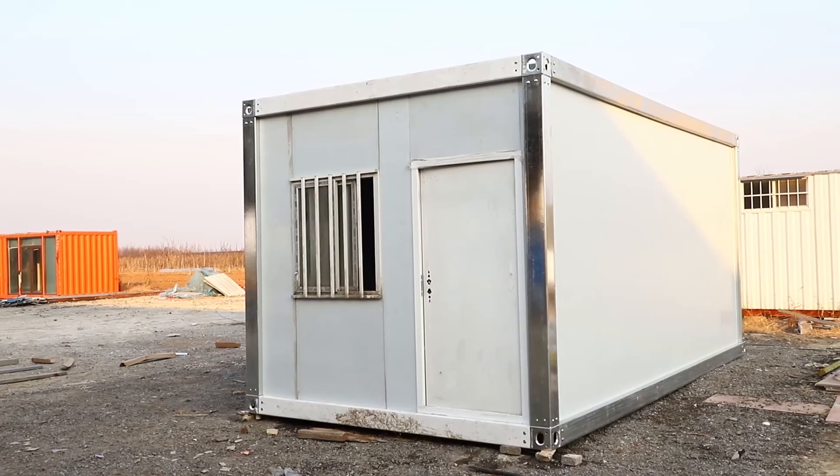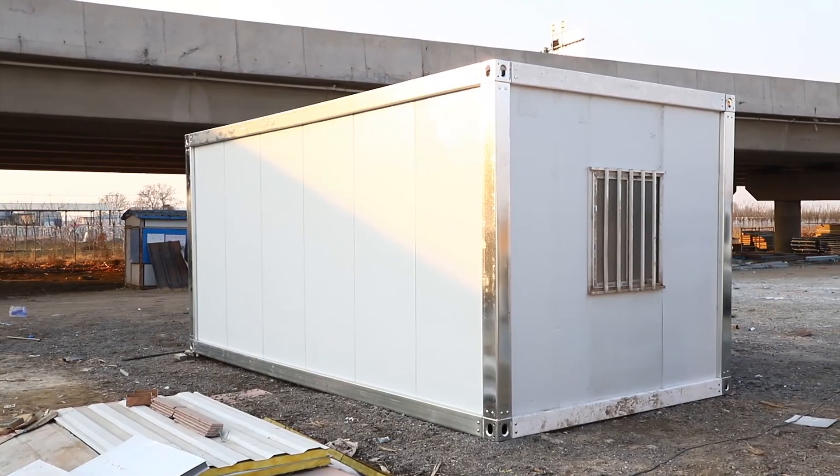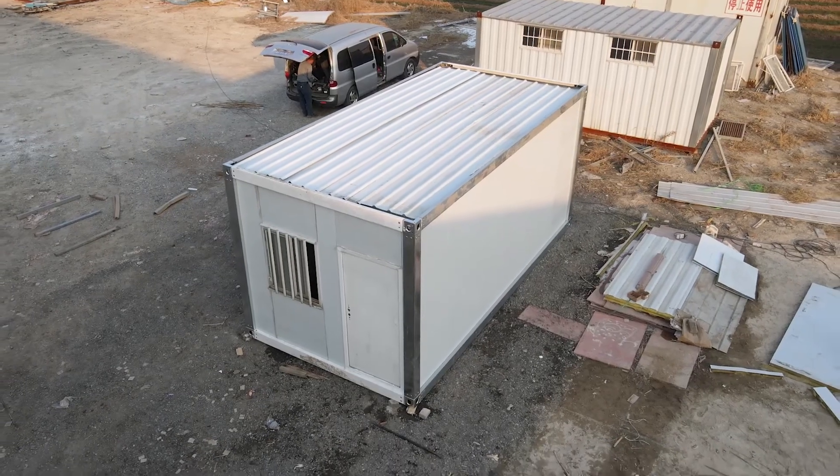Finally, we install sealing lamps and other electrical appliances. All the above is a complete procedure to erect the container house. Thanks for watching.